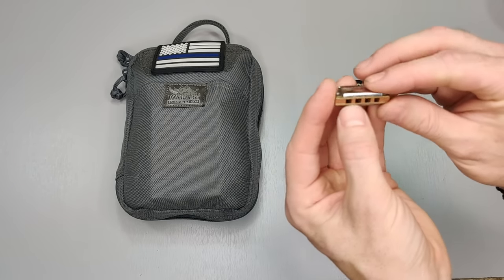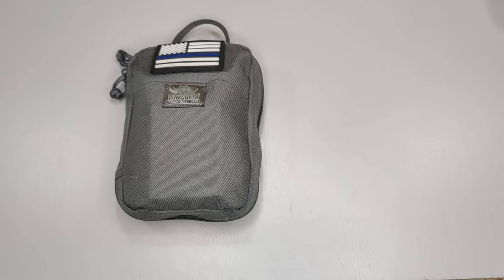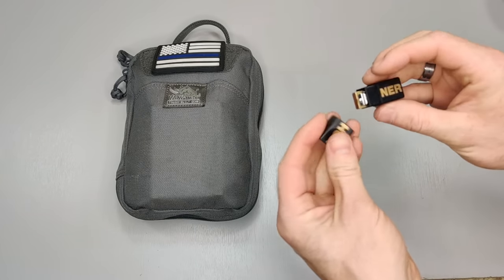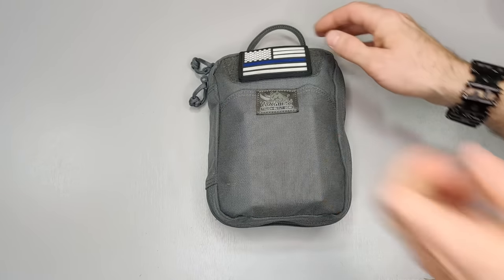It has eight reeds and as you can see the holes are really small, so accuracy is not the best, but I'll try my best. As long as the song is within one octave from C to C, it's fairly easy to play by numbers or notes. Anyway, let's get into my car bag.